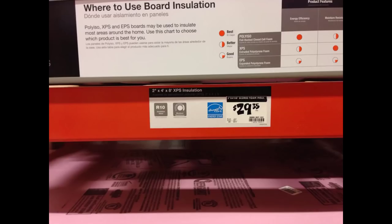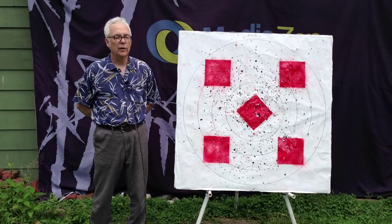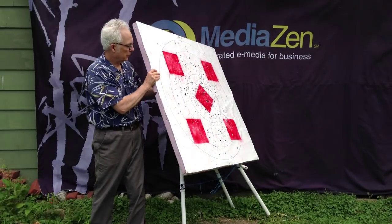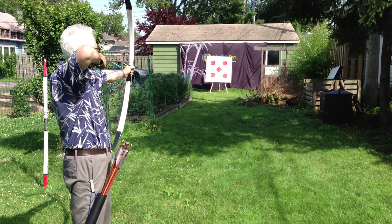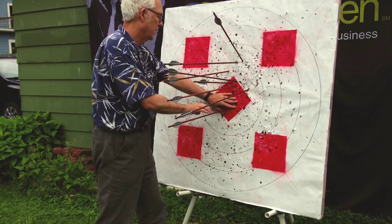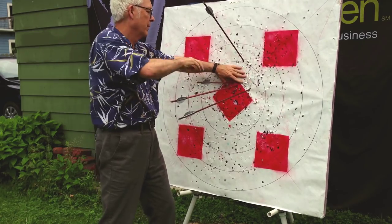For my next target I used 2-inch pink insulation board. This time I just scored it with a box cutter and snapped it in half. Again, I covered each layer with Tyvek, glued them together, and bound the edges with duct tape. This target wore out even more quickly than the styrofoam target, so I took it apart and cut one of the layers into four pieces to make a smaller target.